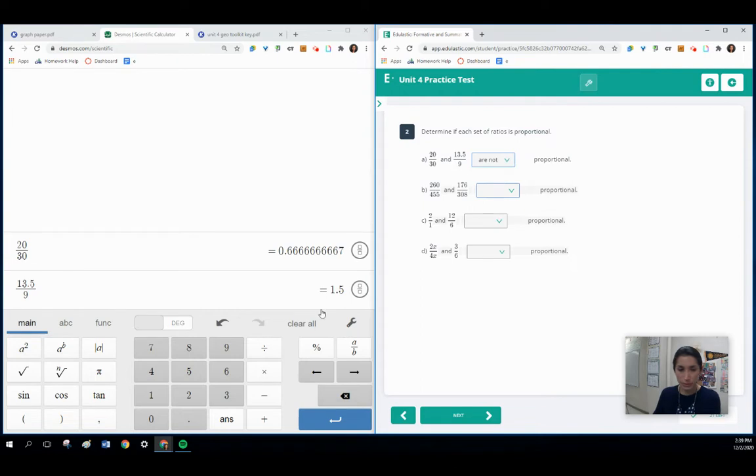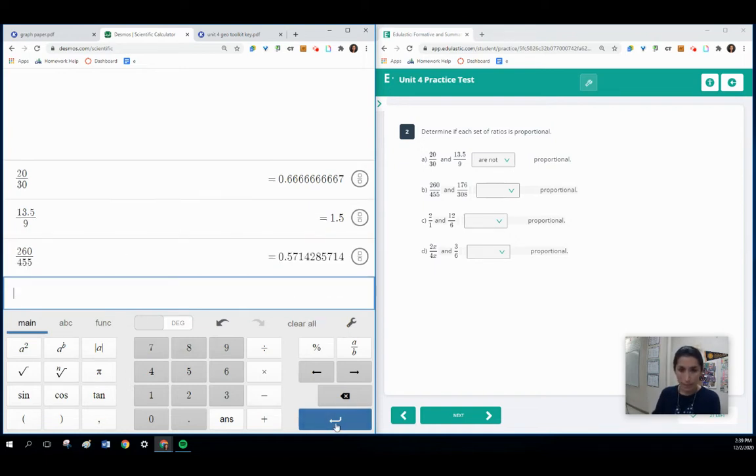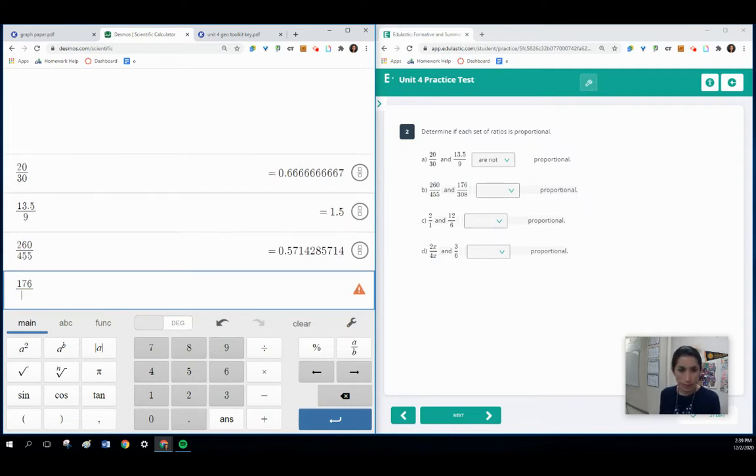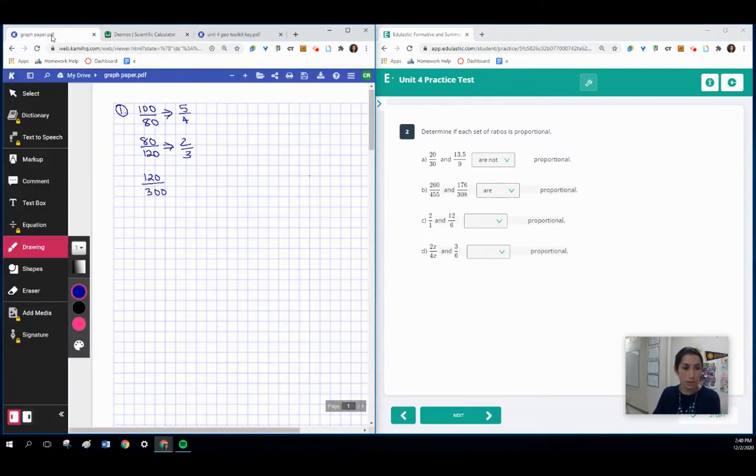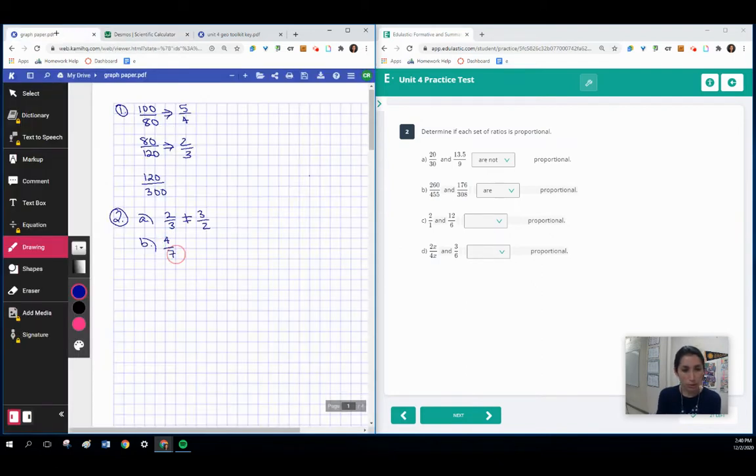I'm going to say not proportional. For the next question, we have 260 divided by 455, and we're comparing that with 176 and 308. It looks like here we have the same decimal value — you can also check in fraction form. They both equal four-thirds. The work you might want to show on your paper is the simplification for both, showing the decimal or fraction simplification. For question A, one simplified to two-thirds, which does not equal three over two. For question B, they both simplified to four-sevenths.